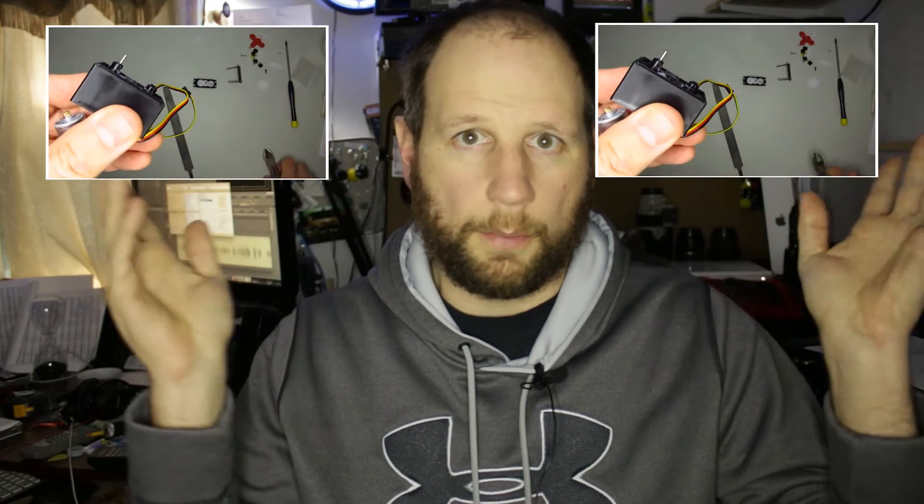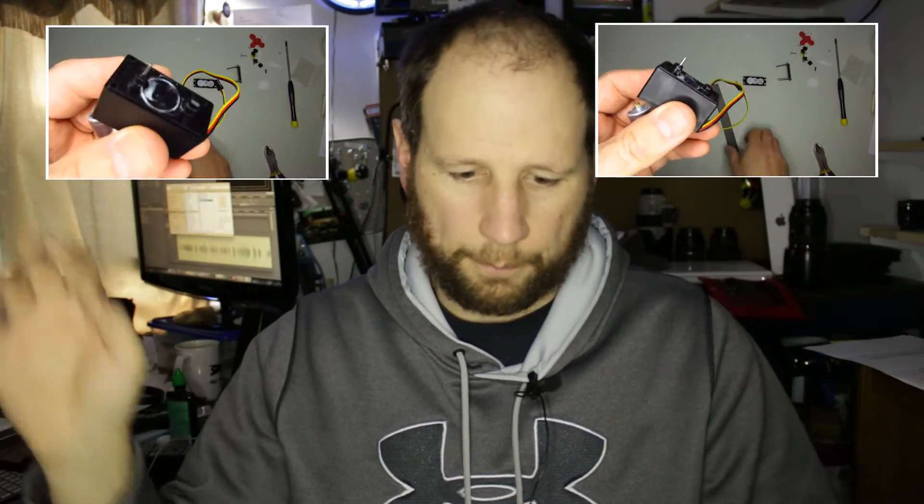In the last video — link is up here or somewhere, maybe it's down in the description, doesn't matter, the link is around somewhere — we modified a servo in a fashion so that it will only ever rotate continuously.